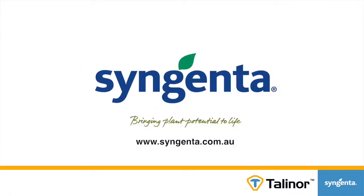If you want some further information, jump on the Syngenta website. Thanks very much for your time.